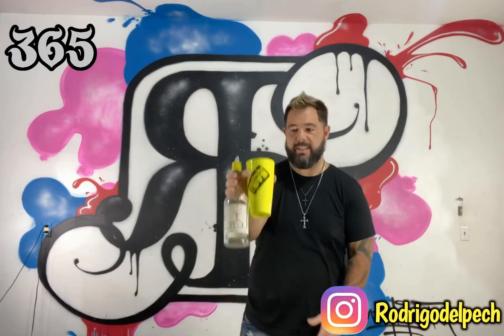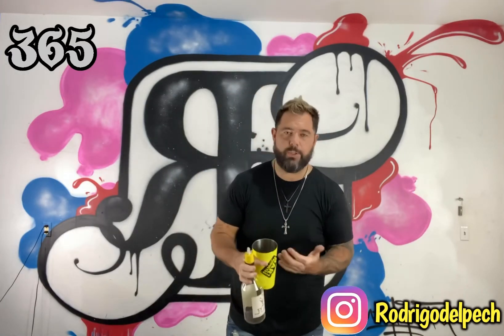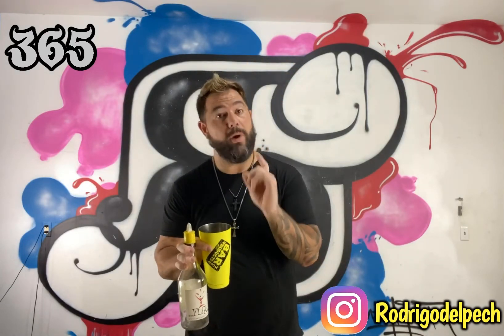I like to practice and throw it to the front just to get used to it. So when you grab it here, the tin is going to go one flip and the bottle is going to do a double flip.